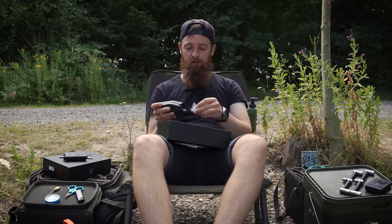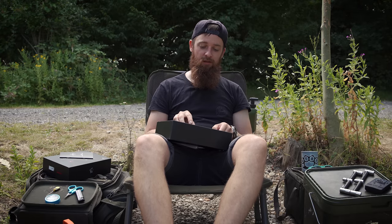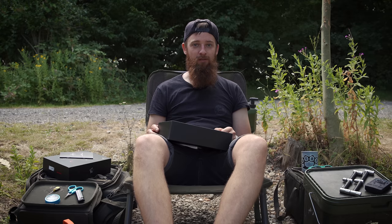So there you go, that is what you get in the box - your two alarms, snaggers, hard cases, and a receiver. Everything you could possibly want to get you going. So let's get them on some buzz bars, get the rods out and try and get a few bites.